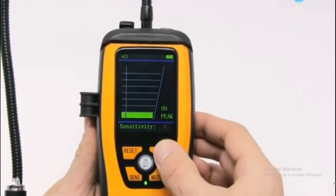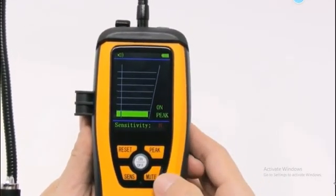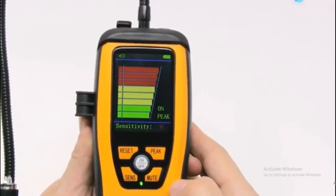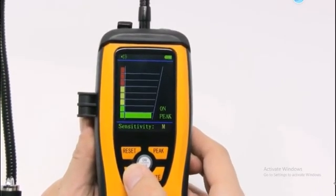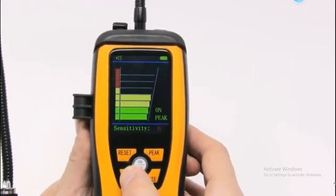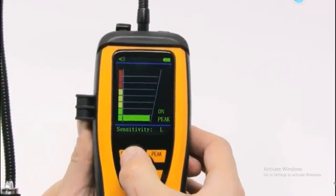Here we have the peak button, which turns on and off. The mute button controls the audio. The sense button adjusts sensitivity — low, medium, and high. And here's the reset to reset the data.